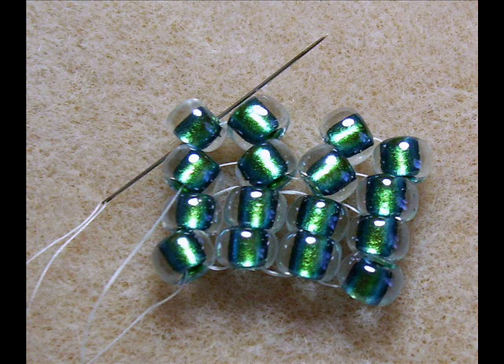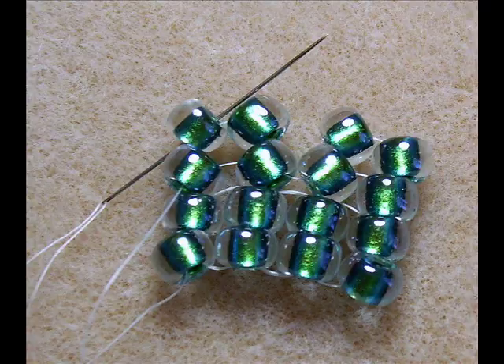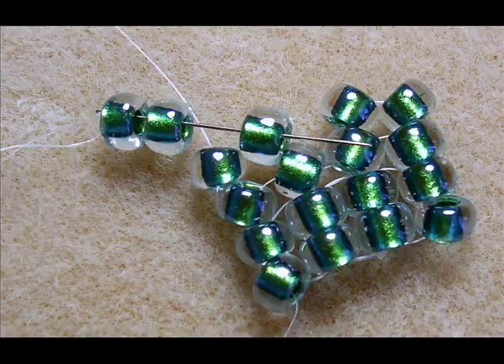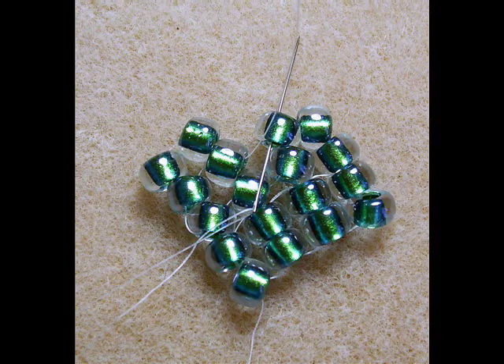We're stepping up again to start our third row. This time, you only need to step up one bead, and that would be the last bead in your row, as you can see here. Just bring your needle up in between the two beads you just added so that you're right in the middle of them. Pick up two beads and bring your needle down through the next bead in your row so that the two beads you're just adding are resting on top. Bring your needle up, pull tight, and pick up two more beads. Bring your needle down and pull tight.